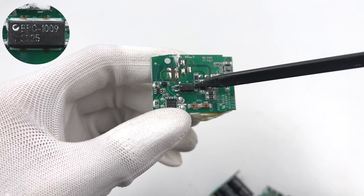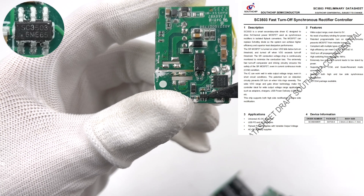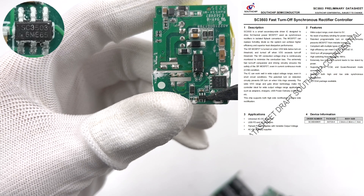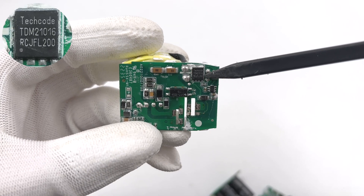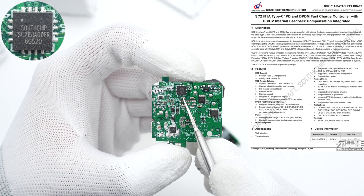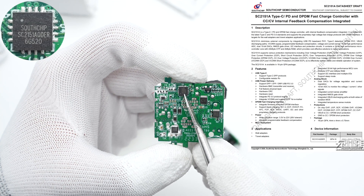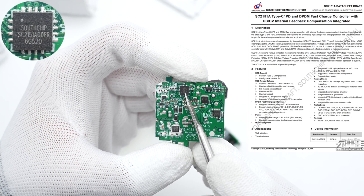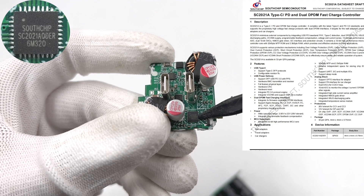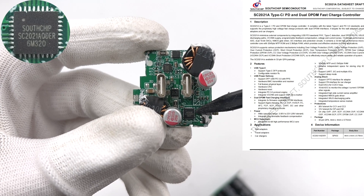The optocoupler is used for output-voltage feedback. The synchronous rectification controller is from South Chip, which does not need an auxiliary coil. It can also support adaptive turn-on detection and fast turn-off. The synchronous rectifier is from TechCode and adopts a DFN 5x6 package. The protocol chip of USB-C1 is from South Chip in a 16-pin QFN 4x4 package with USB-IF PD 3.0 certification. Another protocol chip on the front is also from South Chip but in a different model, used to control the output of USB-C1 and USB-C2.